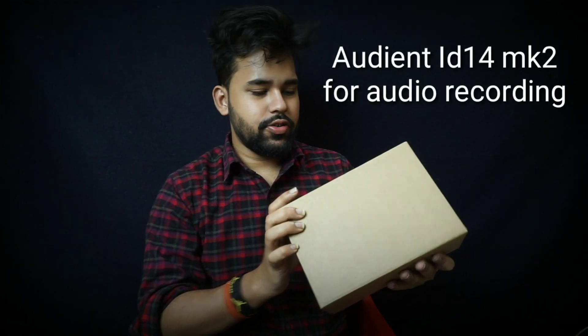Now we have the Audient ID14 MK2 interface. I got the other eye piece kit — I paid around 30,000 and bought it for 23,900.